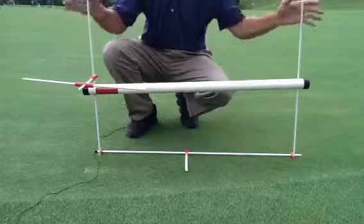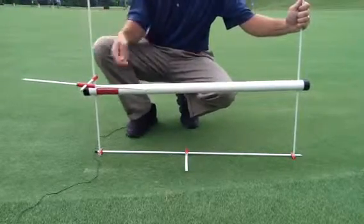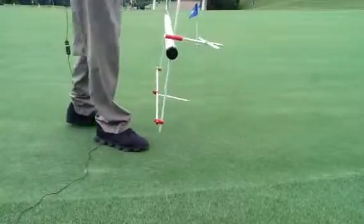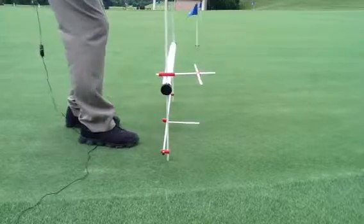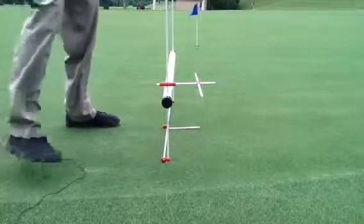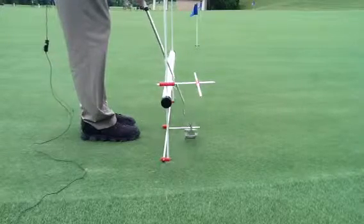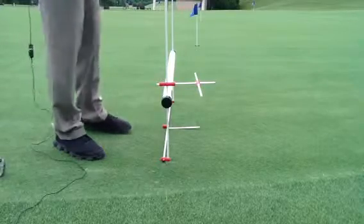It helps you read putts as well. The assembly will stick in the green two or three inches depending on the firmness of the green, and you'll move it around like so. The assembly does stay in play — it weighs a couple pounds, you stick it in the green, and then you're ready to go with practicing your stroke and using it for putts of all different lengths.